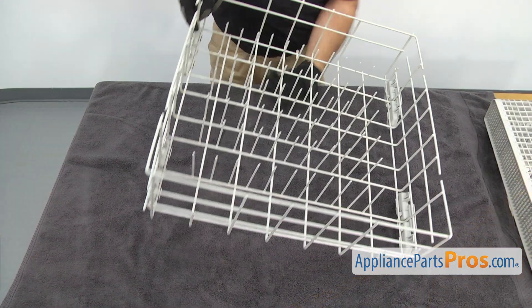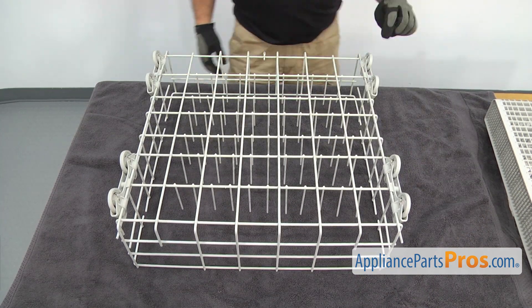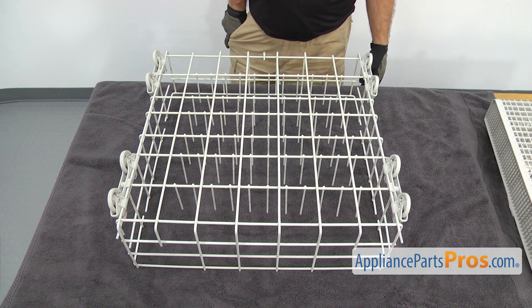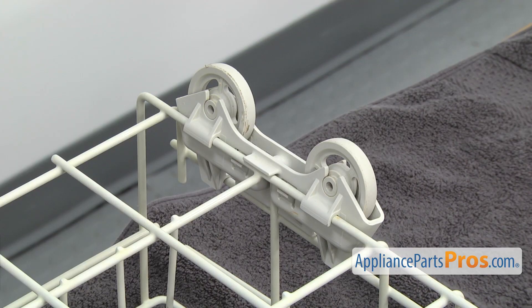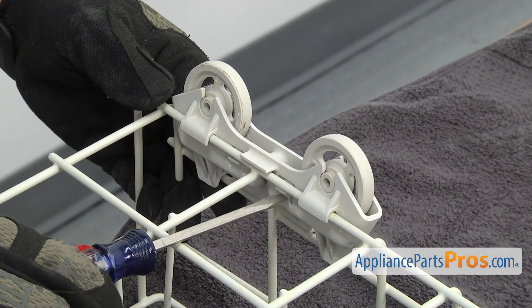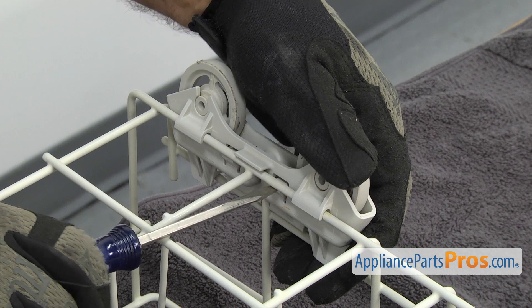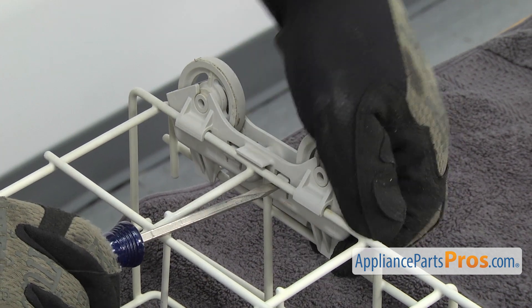Now we're going to turn the rack over so we have access to the rollers. There's one in each corner. We have to remove those and put them onto the new rack. To get the rollers off, there's a locking tab on each side. We're just going to press on it with a flat head screwdriver while lifting up on that roller to lift up on the tab so it doesn't lock back in.